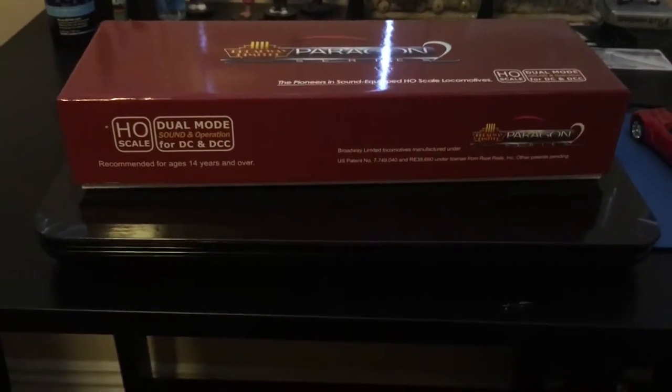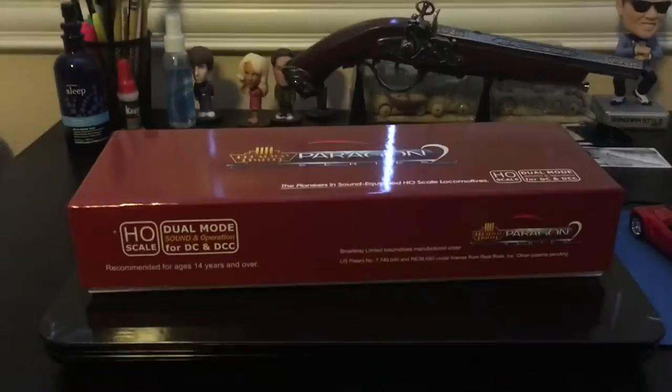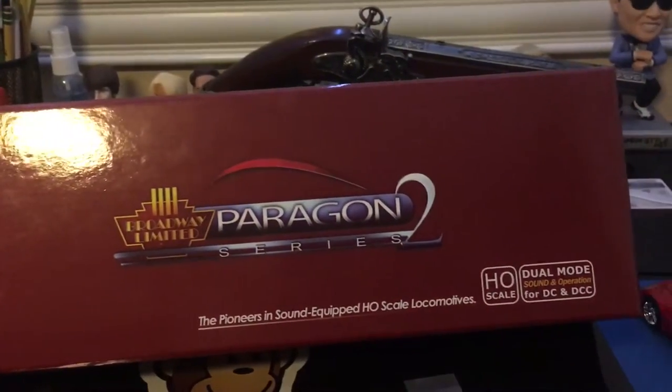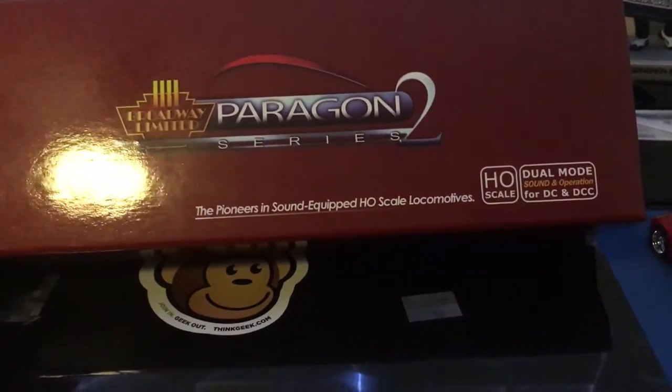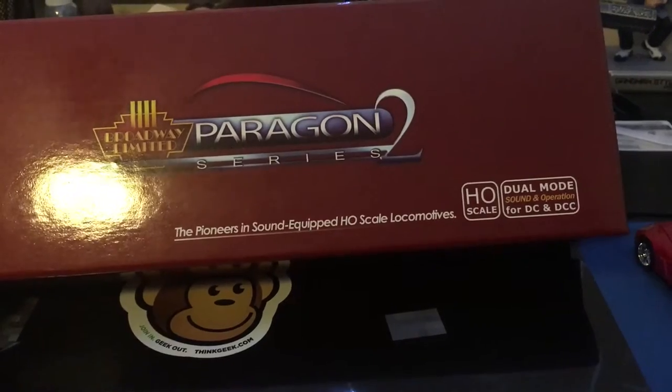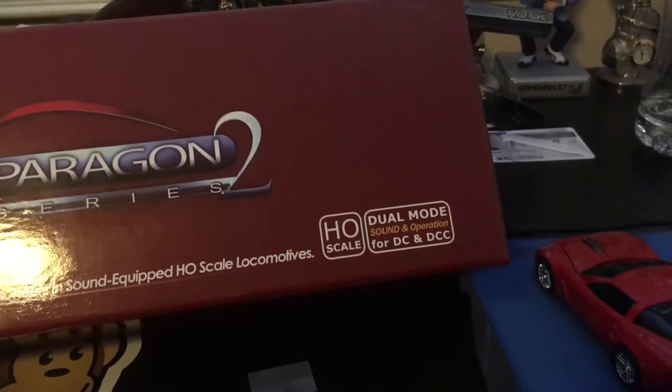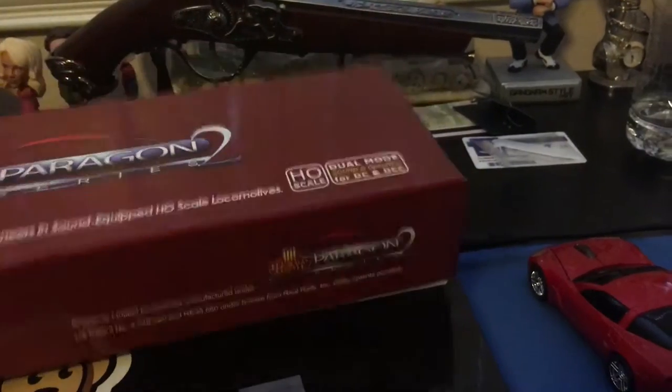Today I have a review for you guys: the HO scale Broadway Limited E9 from Union Pacific Railway. I actually got this a while back. On the front of the box we got Broadway Limited Paragon 2 series — the Pioneers — sound equipped HO scale locomotives, with dual mode sound and operation for DC and DCC.